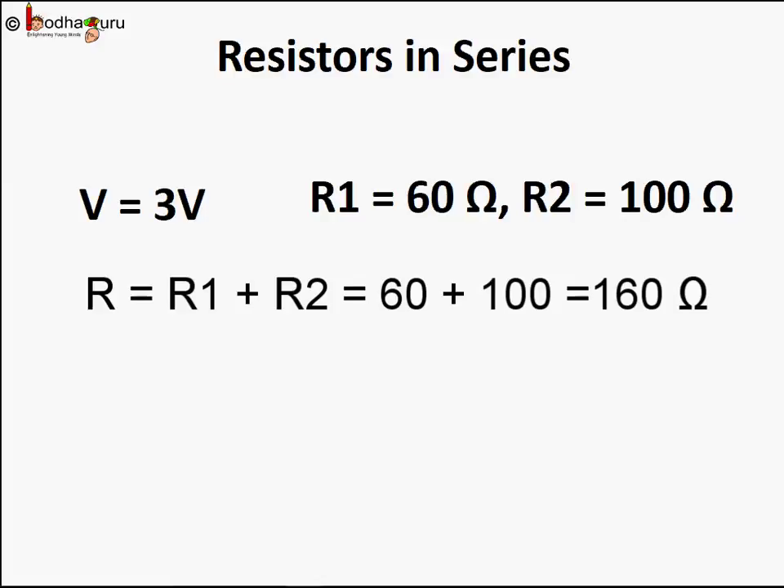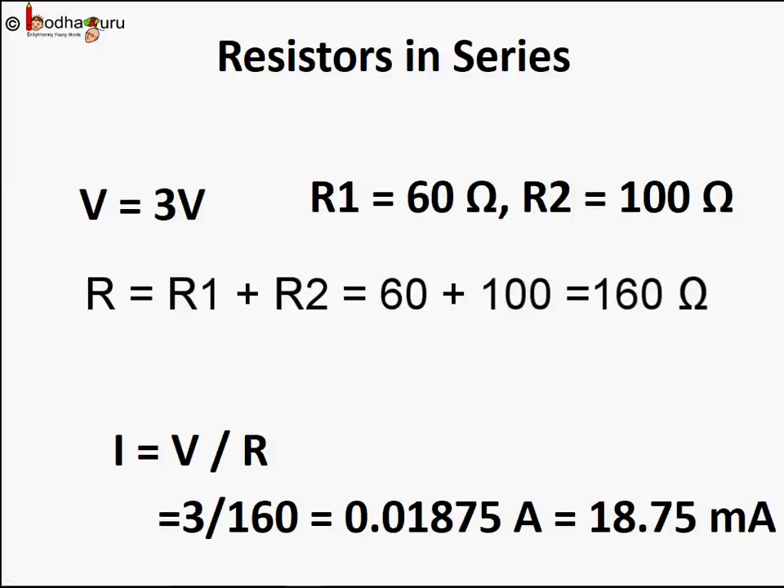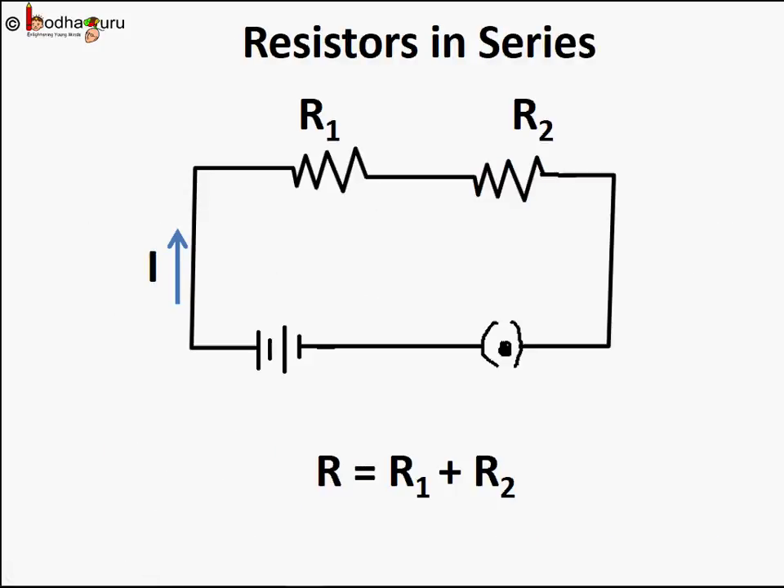We can use Ohm's law to calculate the current flowing through the fan. I equals V divided by R, which equals 3 divided by 160, giving 0.01875 amperes, or 18.75 milliamps. So as you add more and more resistors in the series path, the equivalent resistance of the total circuit increases because it is the sum of all the resistors. The current reduces, since I equals V divided by R — if R increases, I decreases assuming V is constant.